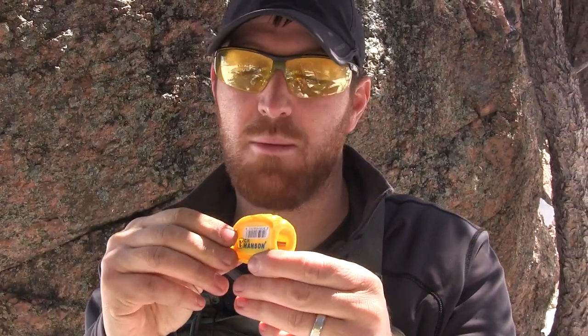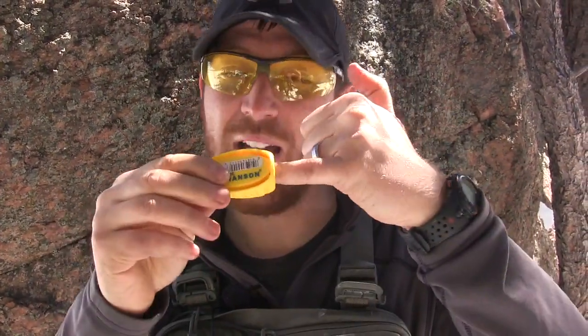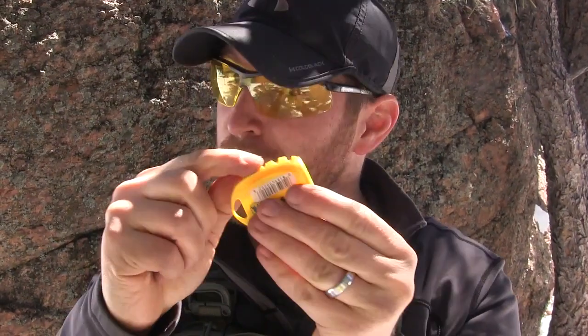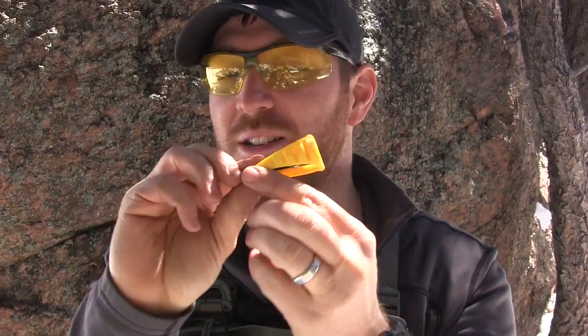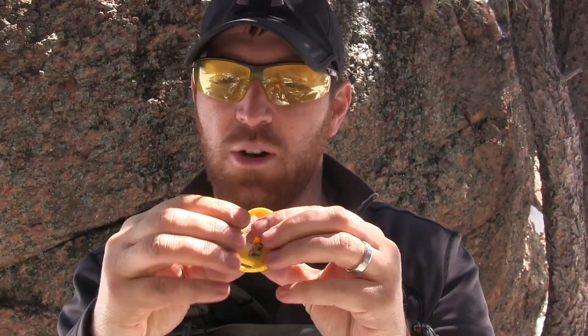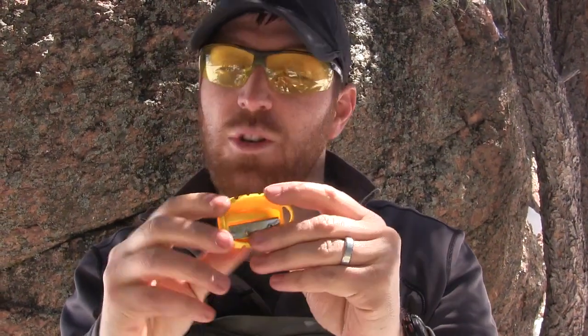I would definitely recommend going with the C.H. Hansen model because they've got that really wide mouth so you can get a pretty wide stick in there and start cranking down on it. They give you a little bit of jimping right along the side so you can get a good grip on it, and they've got a lanyard hole so you can run some paracord through there and lash it to something or put it around your neck if you wanted to.